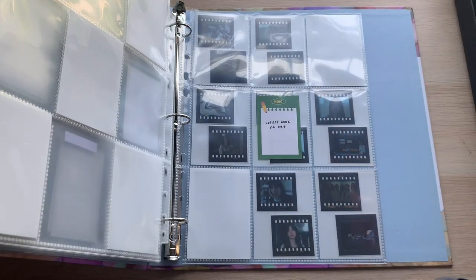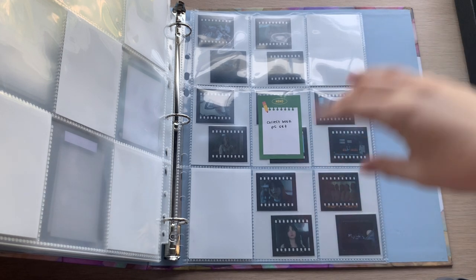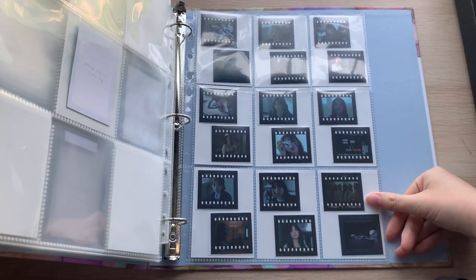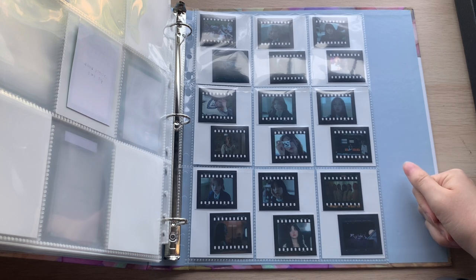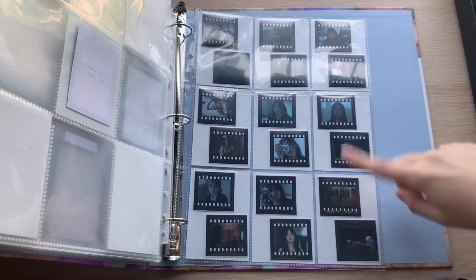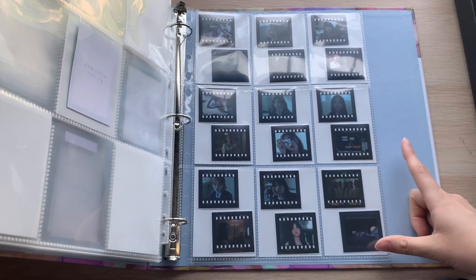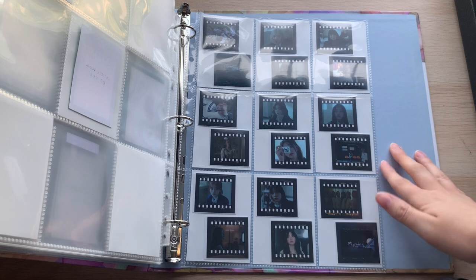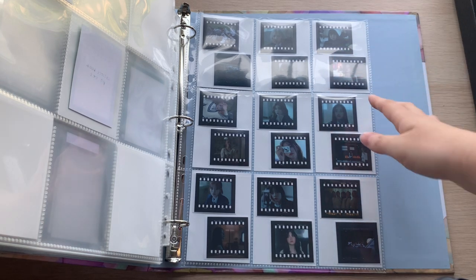They opened up another merch drop — the third one. They did a collect book and it comes with a full set, so I'll also be having that. Then there were sticker packs — I think from Dear My Muse — and I decided to store them at the back of my binder because it looks cute, but I don't want it intermixed with the photo card section.